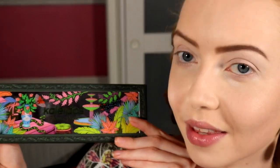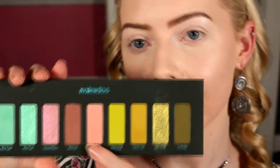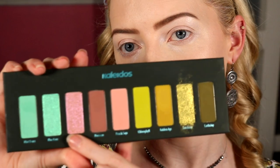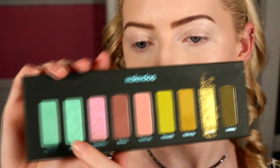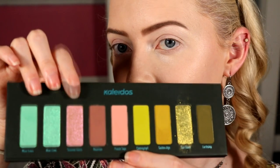We're gonna get into our first look using the Flowerpunk palette. We're gonna do a halo eye — I always do at least one in my three looks because it's one of my favorite shapes. We're definitely going to play with the pinky tones today — the three pinks, two mattes, and the shimmer. I might pop a little bit of this blue because I didn't really get to showcase it much. I definitely didn't use this pink yet, so that's what we're gonna play with today.